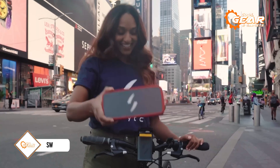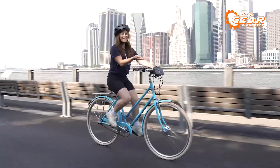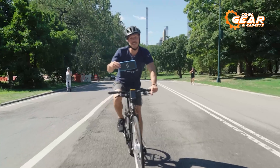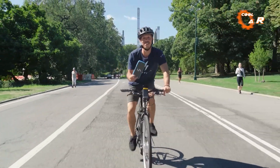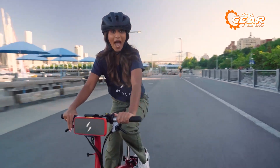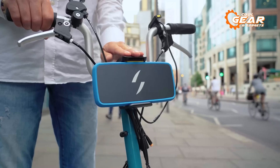Switch is an e-bike conversion kit that offers a range of features to enhance the performance of your bike. The kit includes a 36V lithium-ion battery, which is built with high-capacity cells to deliver the power you need, time after time. This ensures that you have a reliable source of energy to power your bike, whether you're commuting to work or going on a long-distance ride.